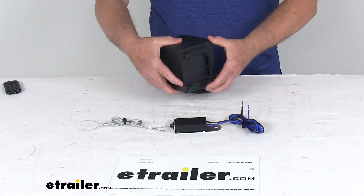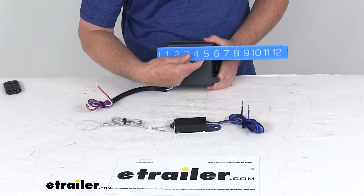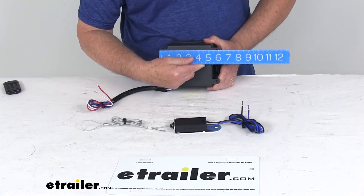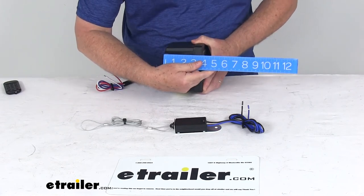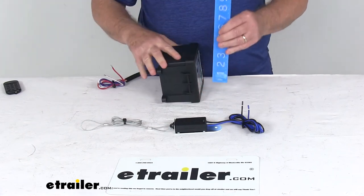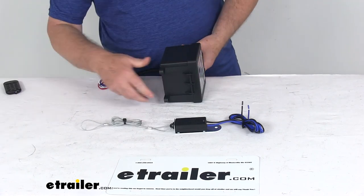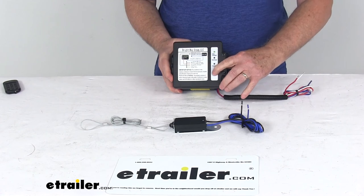For dimensions on the battery box: the widest point — shown from the back where the mounting points stick out — is six inches wide. Total depth front to back is three and three-quarter inches. Total height is right at five inches tall. That should do it for the review on the Brightway Push-to-Test Trailer Breakaway Kit.